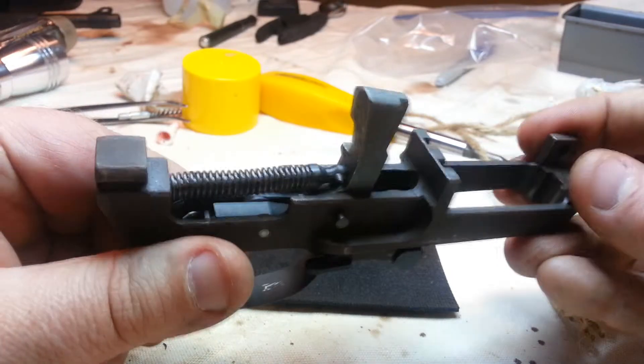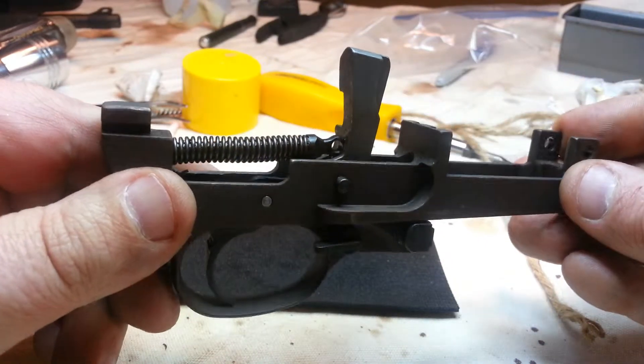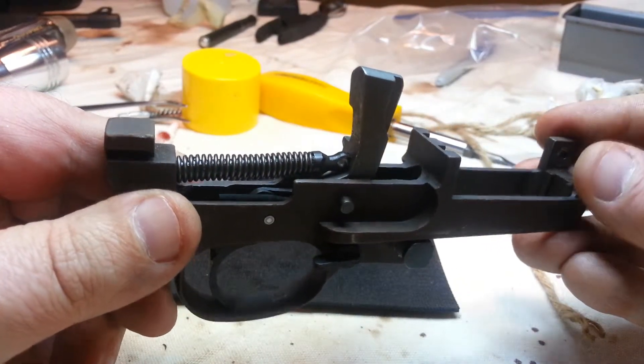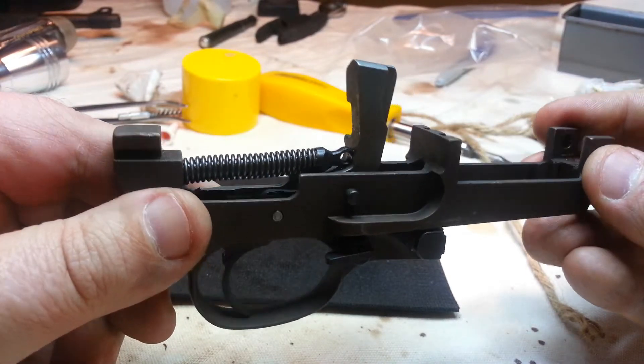In any case, it only took me about three hours — not too bad. I just have to put it all back together again, put the gun back together. That's the easy part.